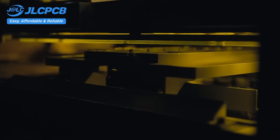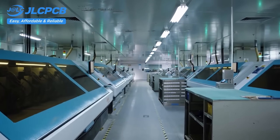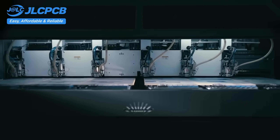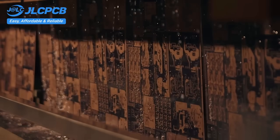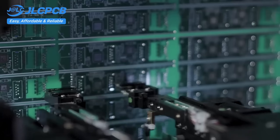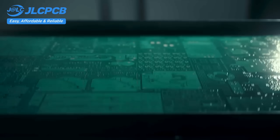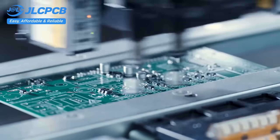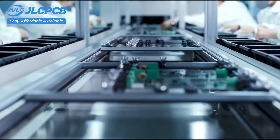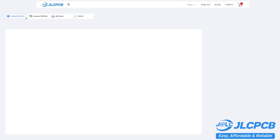JLCPCB provides easy, affordable, and reliable PCB and PCBA solutions, empowering electronics engineers to develop projects efficiently. With 19 years of PCB manufacturing expertise since 2006, running five cutting-edge in-house factories and serving over 5.48 million engineers in 180 countries and regions. Order PCBs effortlessly — upload your Gerber file to get an instant quote and order in minutes. It's as easy as online shopping. PCB customization, component sourcing, stencil manufacturing, and high-precision assembly all in one place.